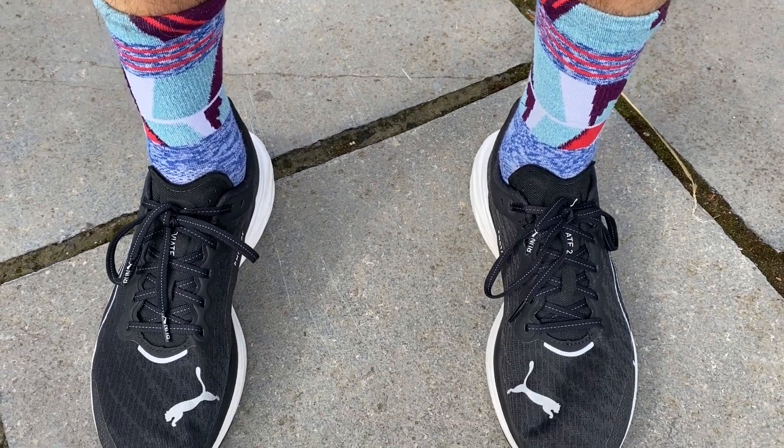For day-to-day easy runs of around an hour, it's perfectly good. And again, you're getting that grip so you can take those easy runs to the trails — like the forest runs I often do. It gives reliable grip for most of the year, though you wouldn't go into very deep mud in winter. Most of the time, the shoe will be fine on light trails, park trails, and canal towpaths.